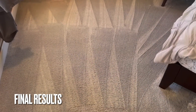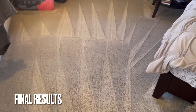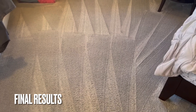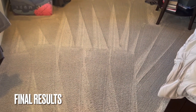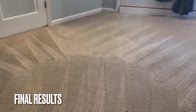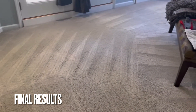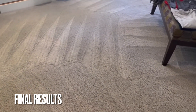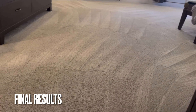We raked and then did a post vacuum at the end. We did a pre-vacuum and then a post vacuum at the end of the cleaning. We use a neutral range product.